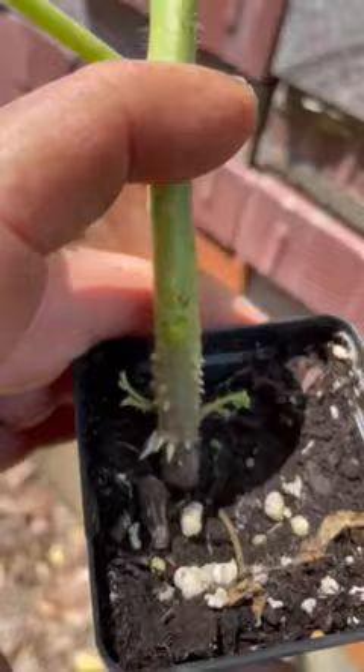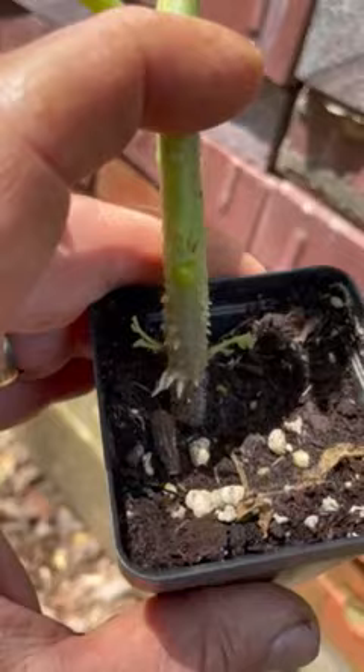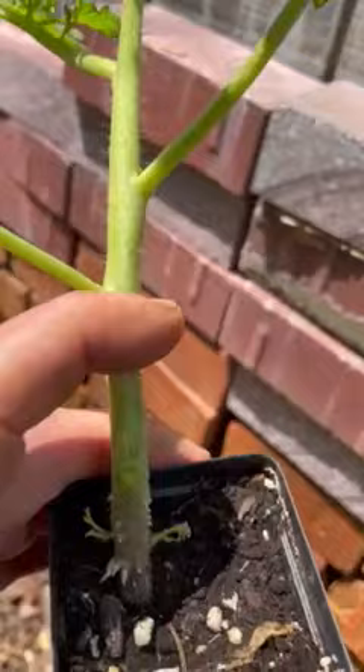So when we plant this transplant, we're going to go up to where my finger is — roots will come out the side. But in the future, if you see those bumps anywhere else on the plant, it's usually because it's been humid for many days, it's been raining. It's nothing to worry about; this is what tomatoes naturally do. Looks like an alien disease of some sort, but it's perfectly normal.